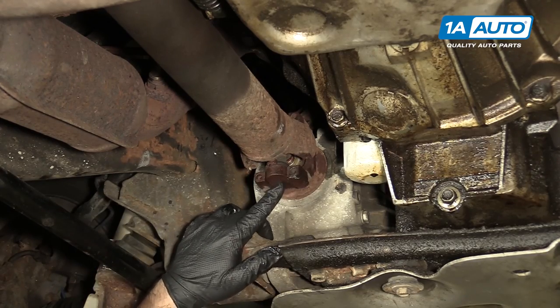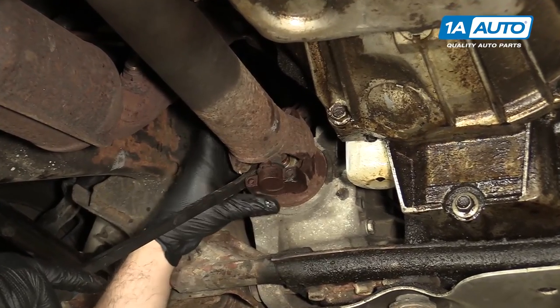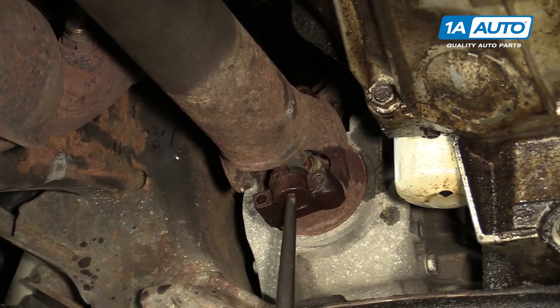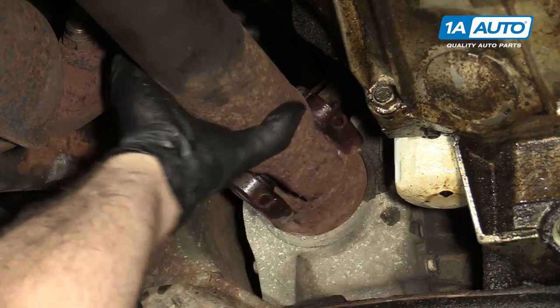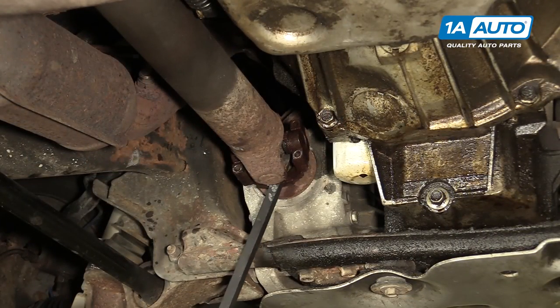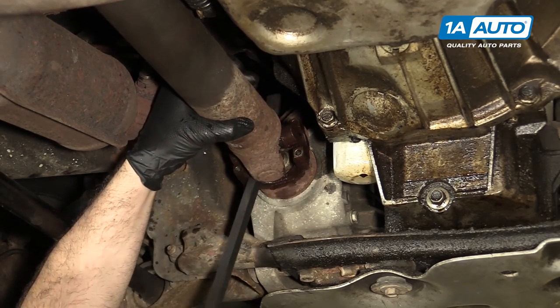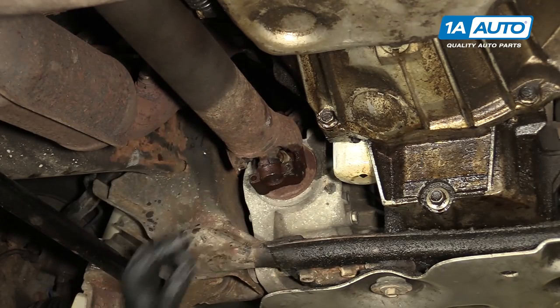Need to get the drive shaft out of the U-joint, so I'm just going to pry up on it a little bit. This one's pretty stuck, so I'm going to use a large punch and a hammer to try to free it up. There it is — just had to free it up.